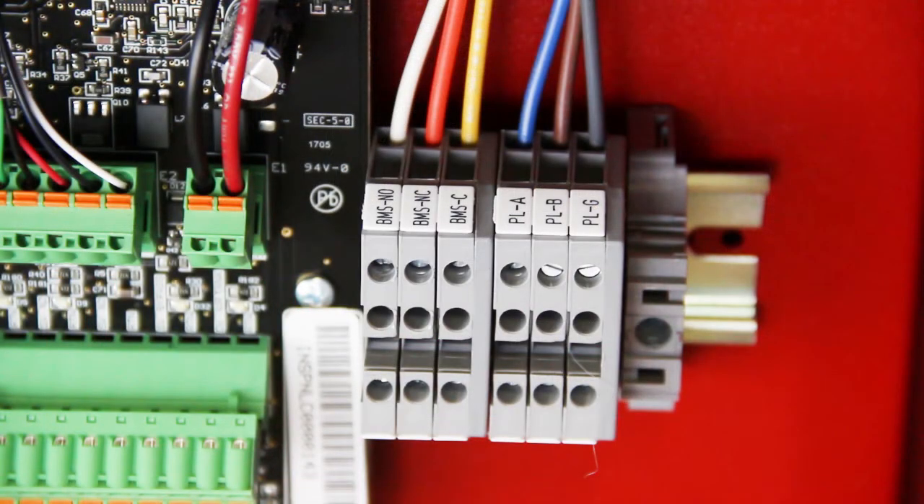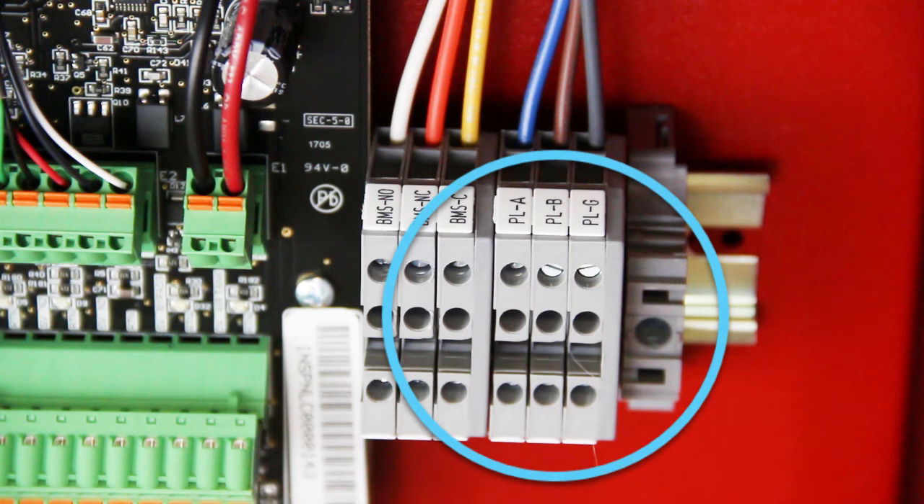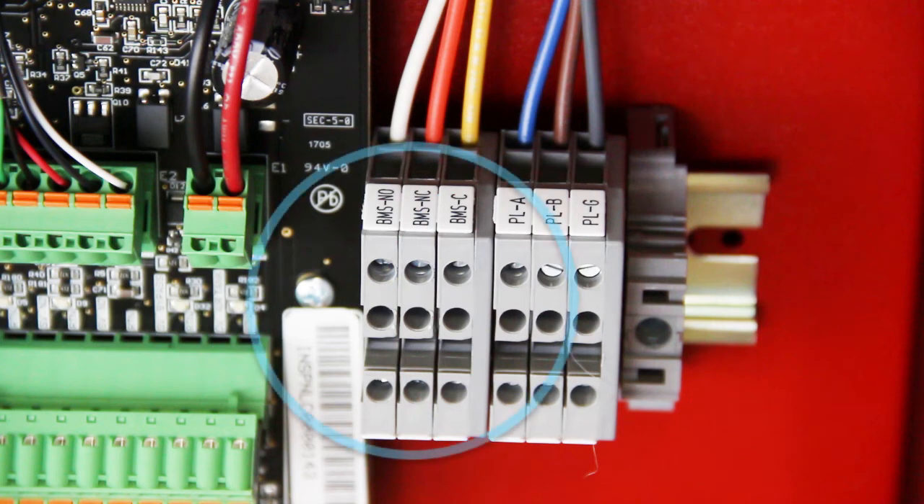If an Intellipurge nitrogen purge valve is being used, wire three-wire cables to the appropriate P-link terminal blocks next to the controller. Using the same half-inch knockout on the back of the cabinet, a Form C relay is available to wire the nitrogen generator to a building management system or fire panel.